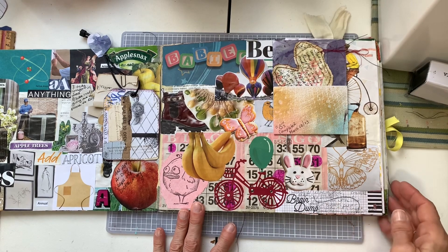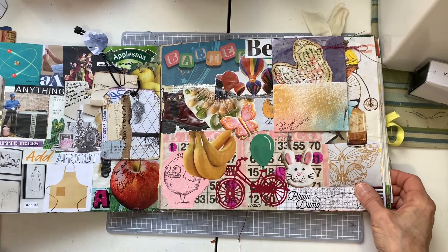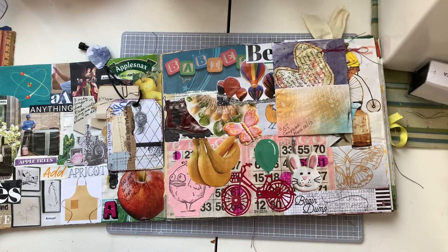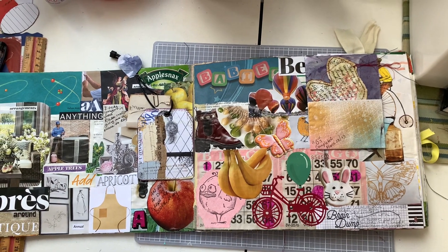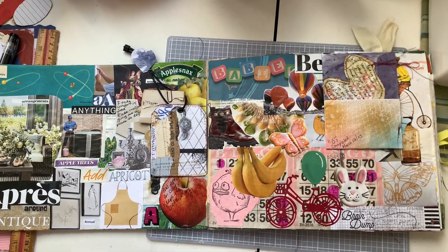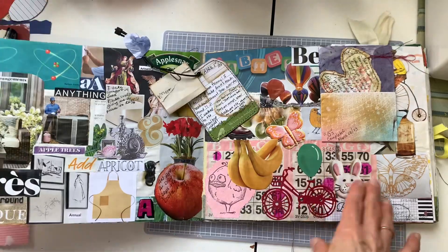So what am I going to do in my glue book this morning? I'm not sure. This is why it's called free flow, because I'm just going to take it as it comes. I'm going to move over a wee bit so you can see the pile that's beside me here — well, maybe you can see the corners of the pile.